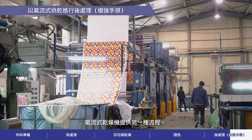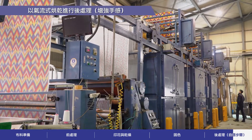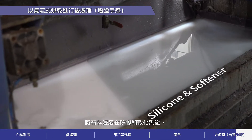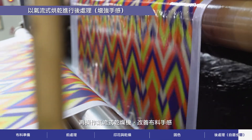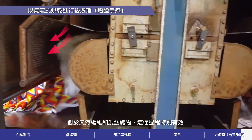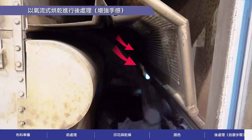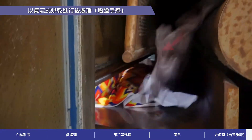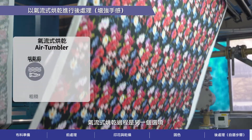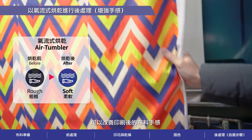The air tumbler machine offers another process to enhance the hand feel of the printed fabric. After soaking the fabric with silicone and softener, the air tumbler works to improve the touch of the fabric. This process is especially effective for natural fibers and blended fabrics. Air tumbler processing is another option to improve the hand feel of the fabric after printing.